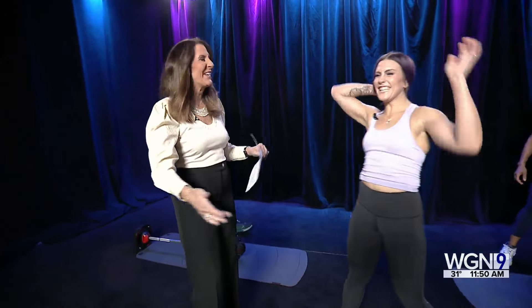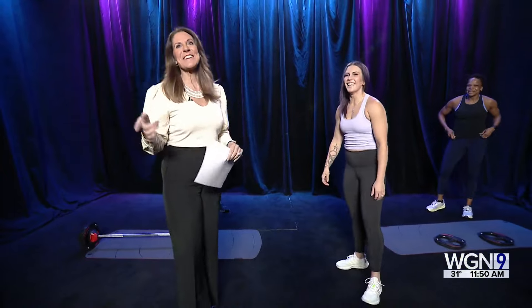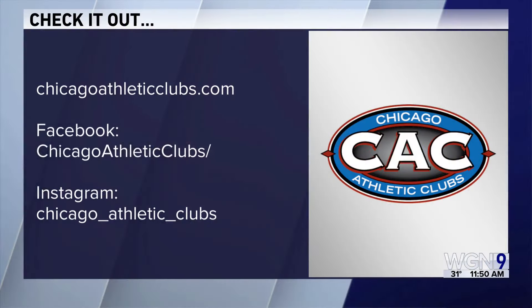Don't give up tomorrow! You can check on social media for more information, or visit ChicagoAthleticClubs.com — they have locations across the area. For more information, go to WGNTV.com/midday.